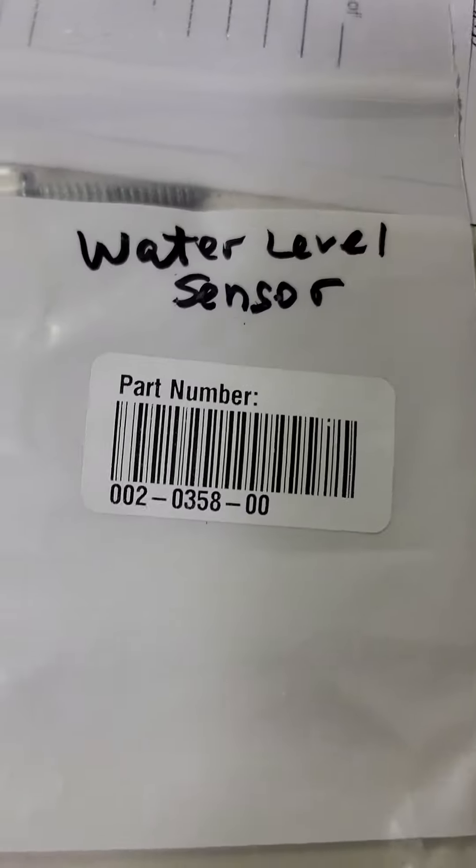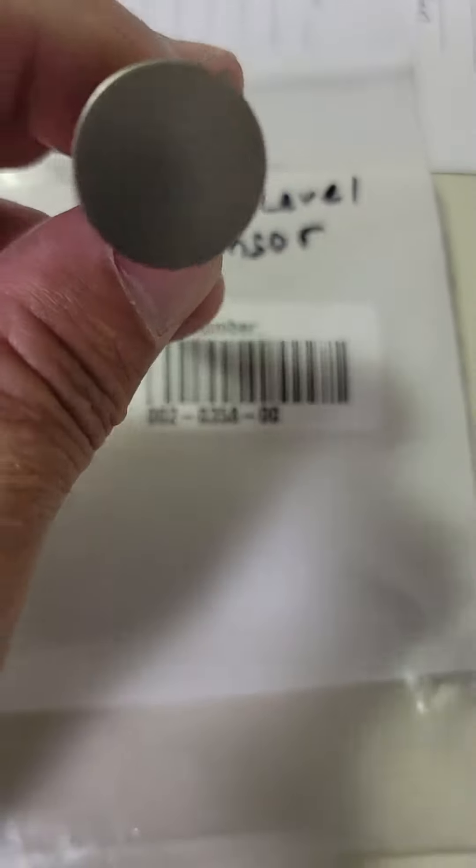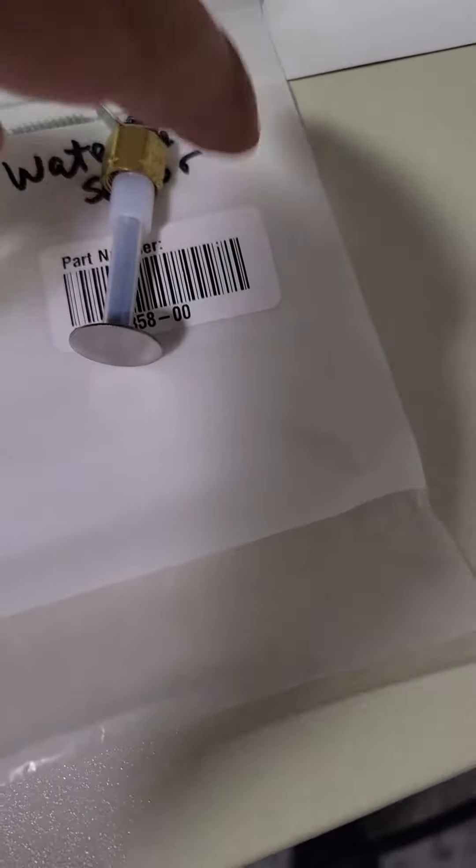Alright, mid-mark water level sensor. Water level sensor — there's your mid-mark part number, this is the water level sensor. You typically see it in the back of your mid-mark chamber: M9, M11, M7, all the same, M3, whatever.